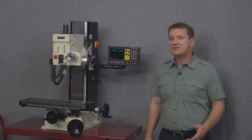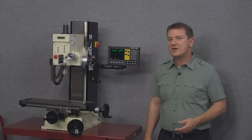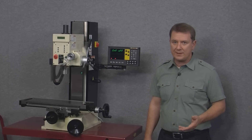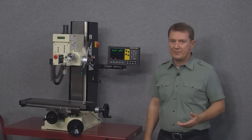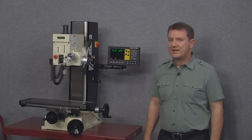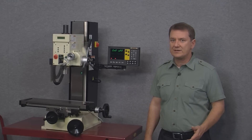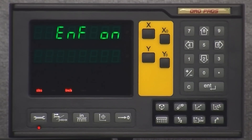The next option is the encoder fail option, which we recommend turning on. What this does is warn you if your scales somehow become unplugged from the back of the display. This setting is turned off by default, but to turn it on simply arrow left or right so the display reads ENF on — it's now turned on for all axes on your display.